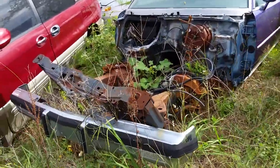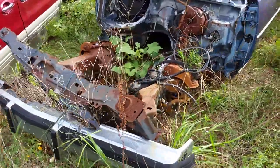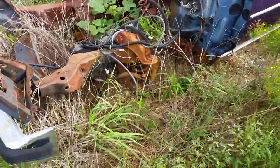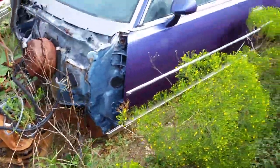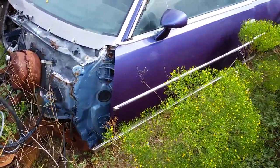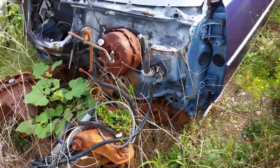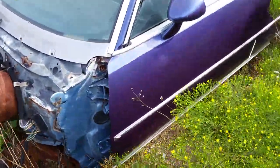Looks like this may be it — $250 delivered to my house. It's missing all the spindles, rear ends gone, but that didn't bother me. I'm going to put it on a Monte Carlo SS chassis anyway. All the glass is in it, VIN's legible.